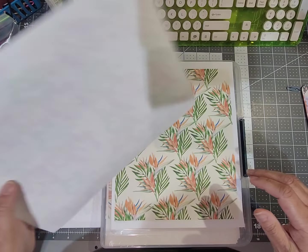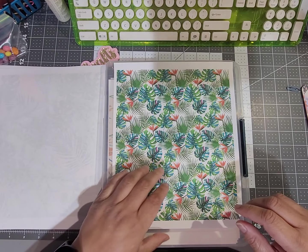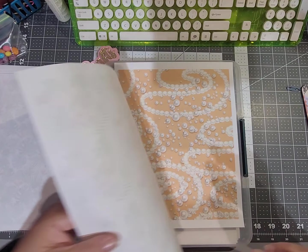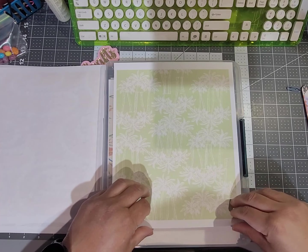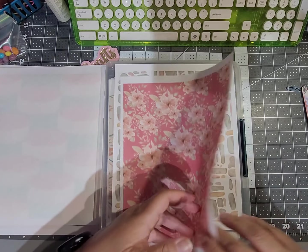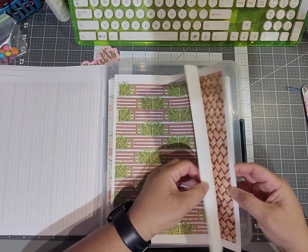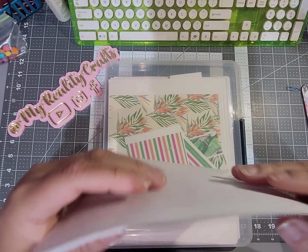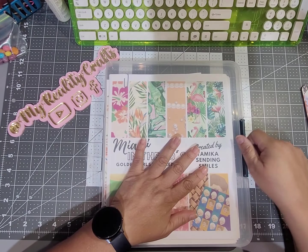I couldn't figure out what I wanted to do. And then yesterday — today is Sunday the 24th — I saw a video by Rosa Kelly, Rosa Kelly Scrapbooking, for a double interactive album. Of course I grabbed my paper and made it while I was watching, not at the same time. Normally I'll watch all the way through a video and then try to make it.